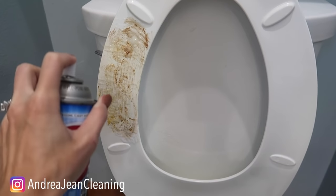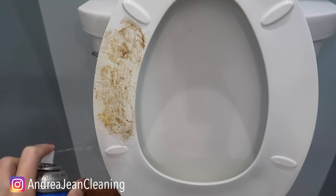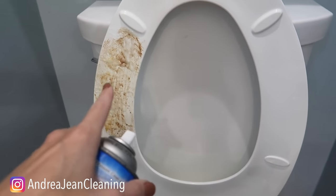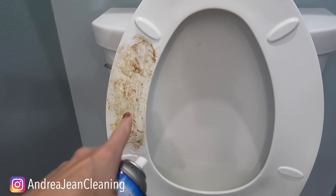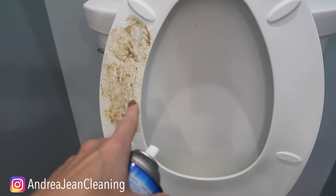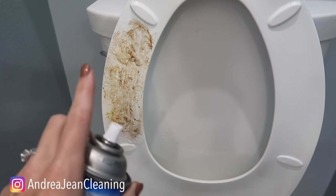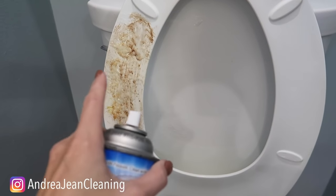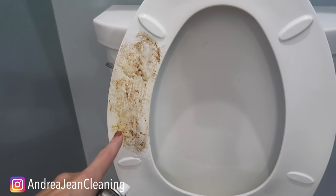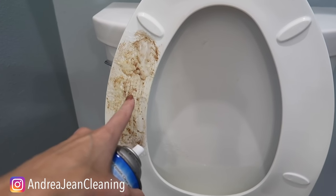Depending upon how old your toilet is and how deep and set in the stain is to the material of the toilet seat, you're going to want to leave it on there for as long as possible. Your first go around, leave it for about 10 to 15 minutes. If that does not do the trick, leave it on for much longer. If you've got a really bad one — like if you're renting a place with a really old home — you're going to want to leave it on there overnight.